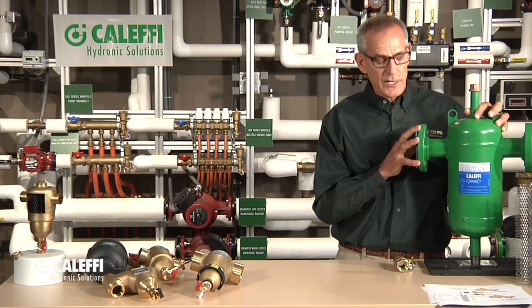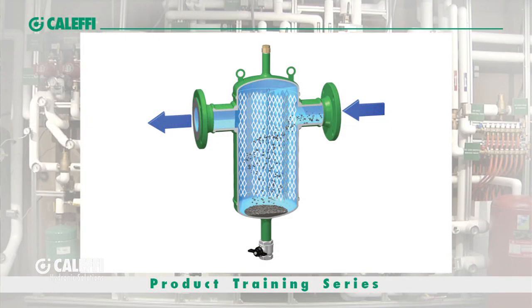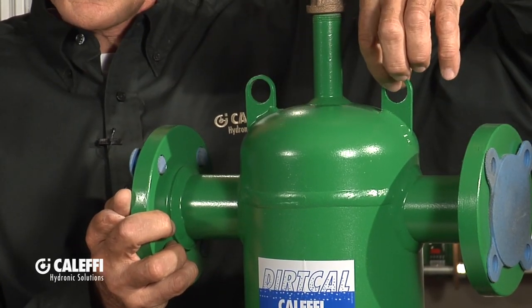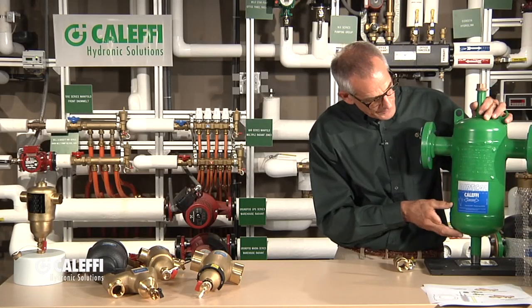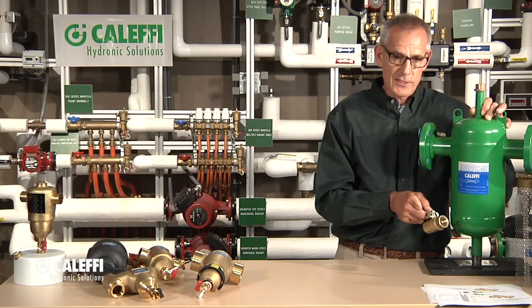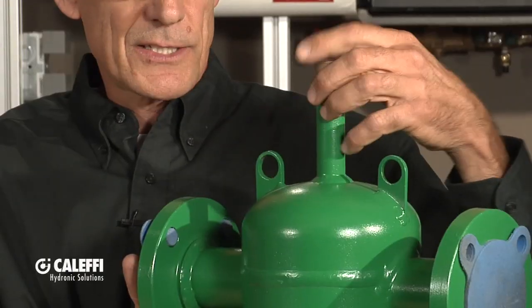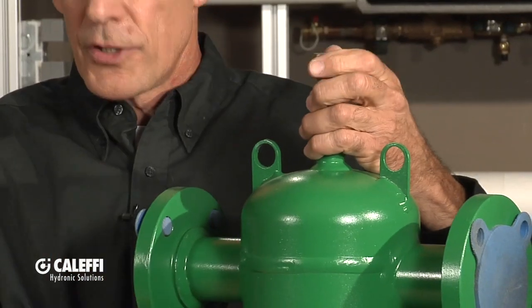This is a flange version of the commercial steel unit, but we're doing the same thing inside — we've got media, in this case stainless steel, that causes the dirt particles to fall to the bottom. A couple of nice features: we've got mounting rings so you can suspend it with clevis hangers and threaded rod. This is also available as a listed product — we've got the ASME listing and Canadian listings on it. We give you a full-port one-inch ball valve that screws on the bottom so you can flush big debris out quickly, plus the same convenient port at the top with a brass cap. Some installers like to put an air vent on there so you can get a little air elimination as well as dirt elimination.